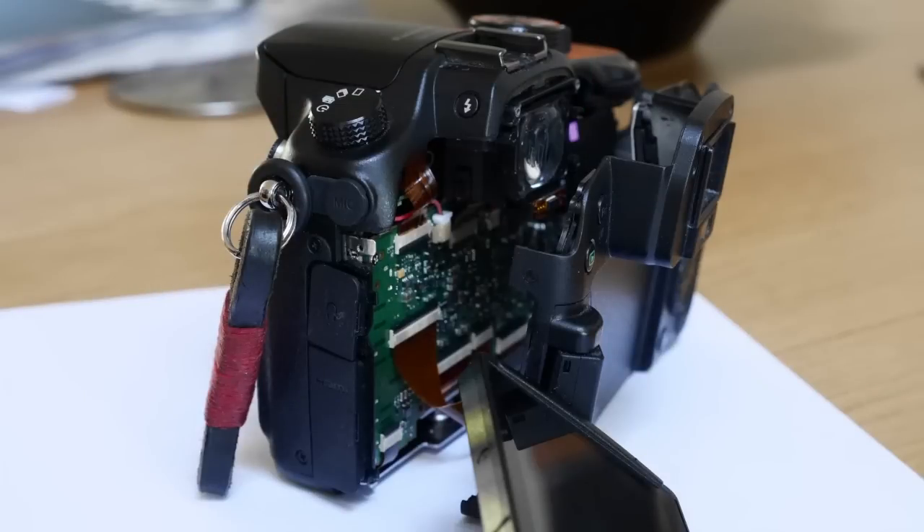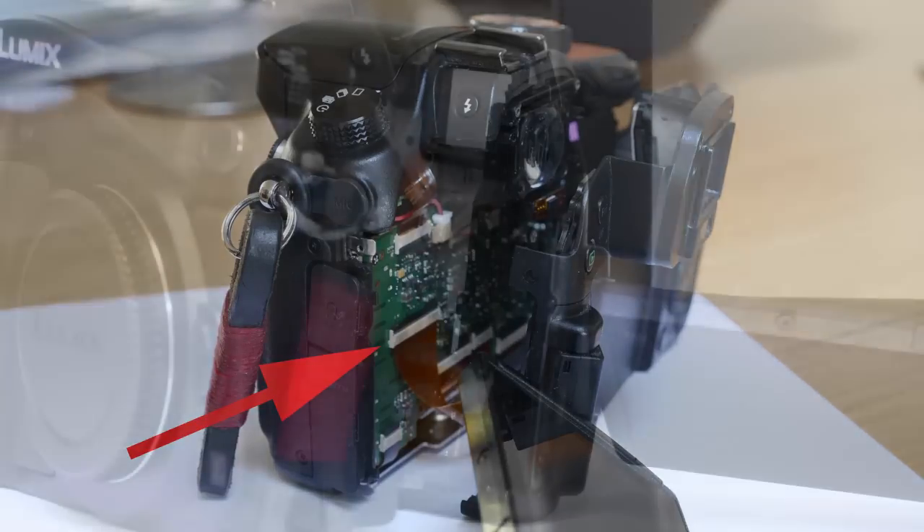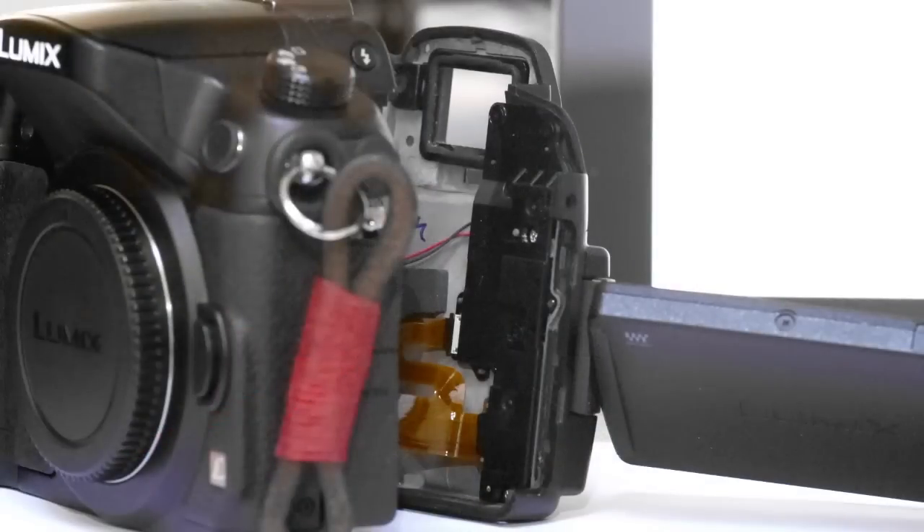A big 'be careful' here. The electronics from the back are connected by two strips of contacts to the camera body. There is no need to undo them for what we are doing, as you can get your screwdriver onto the necessary screws without doing so, albeit at a slight angle.